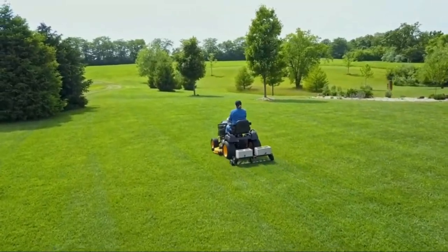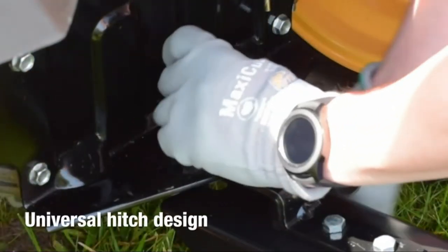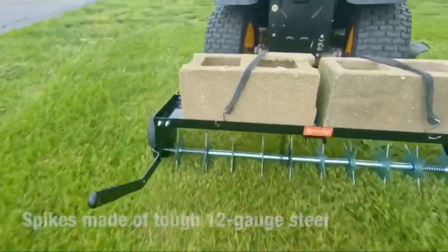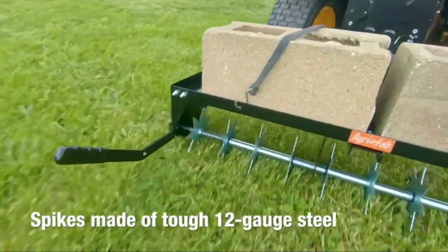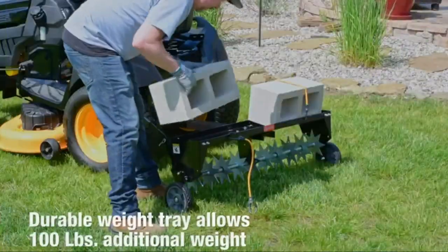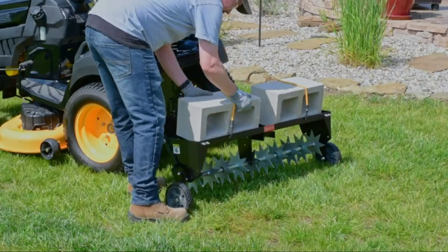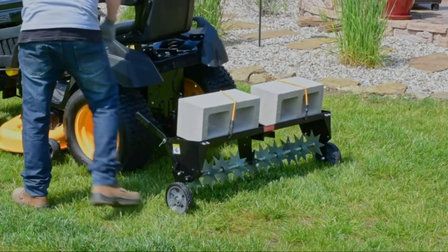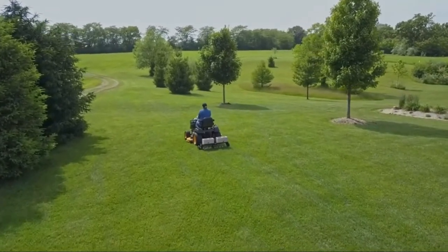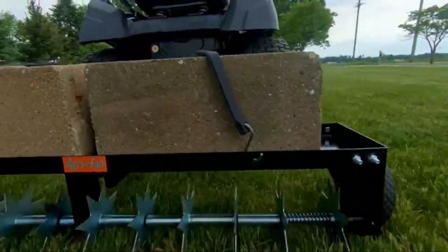The Spike Aerator has 10 galvanized spike discs to penetrate the soil easily. The 40-inch working width maximizes the affected area. The aerator spikes come pre-assembled, which saves assembly time. Two flat-free tires make for smooth transport. Up to 100 pounds can be added to the weight tray for increased soil penetration. A simple cantilever transport handle allows easy raising and lowering of the knives. The universal hitch fits any lawn tractor regardless of brand.